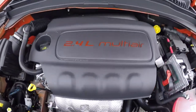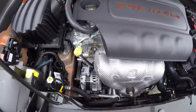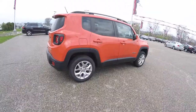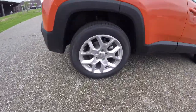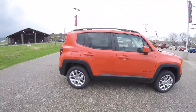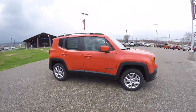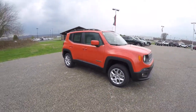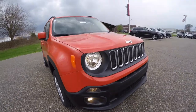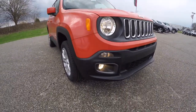It's powered by a 2.4-liter multi-air four-cylinder engine with a nine-speed automatic transmission. It has 17-inch painted aluminum wheels, keyless remote entry, tinted windows, and a roof rack. Up front, you have a black grille and fog lamps.